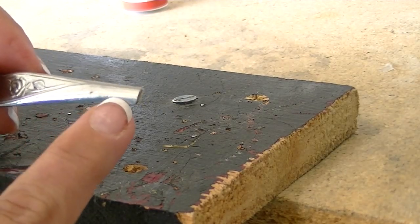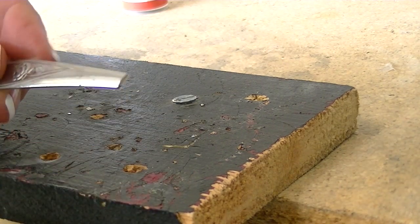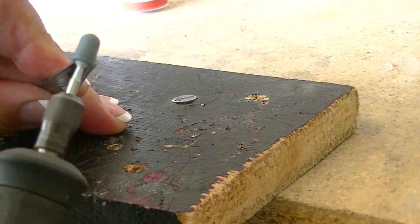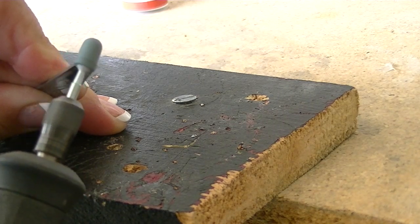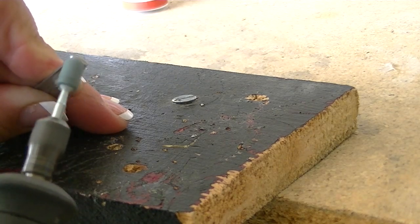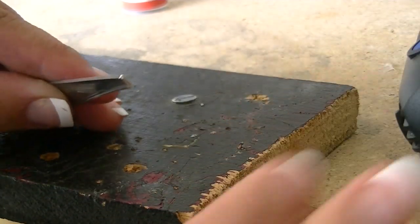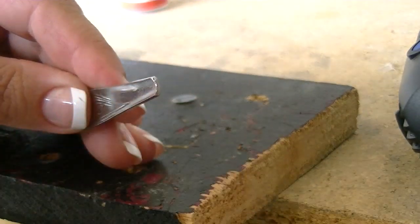Before we turn over the end to make our bail, we're going to grind down the end of the handle where we cut — it'll be too hard later to get the grinding stone in there. Grab your Dremel with your grinding stone in place, put it on high, and let's grind down the edge until it's smooth. That looks good. It's warm to the touch so be careful, but when you run your finger on it, it's nice and smooth, and that's how we want that.